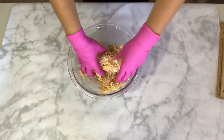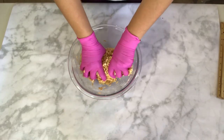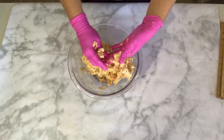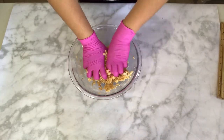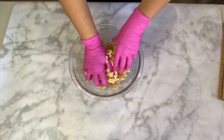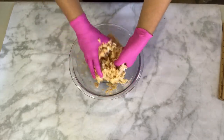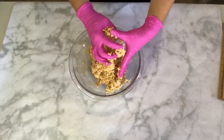We will finish integrating all the ingredients together by mushing it a little bit with our hands. I really recommend using gloves so that you can avoid any stickiness on your hands and fingers, but if you don't have any gloves available, just make sure to butter your hands or spray a little bit of nonstick spray onto the palms of your hands to avoid any sticking.